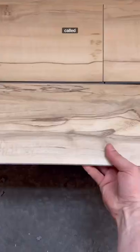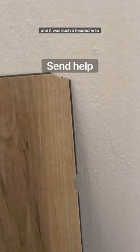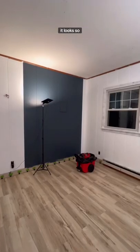But before you ask what this one's called, don't buy it — because it literally came in with all of the pieces damaged, and it was such a headache to get more boxes. But after all of that hassle, we finally got it installed and it looks so good.